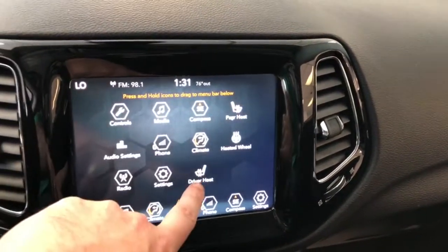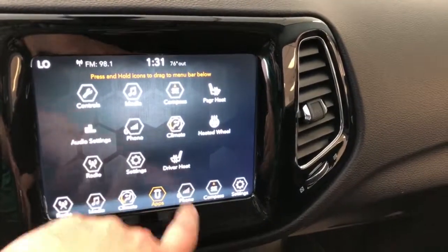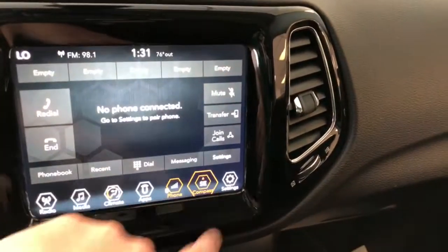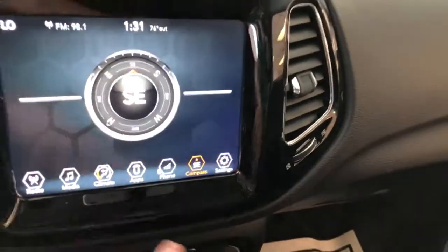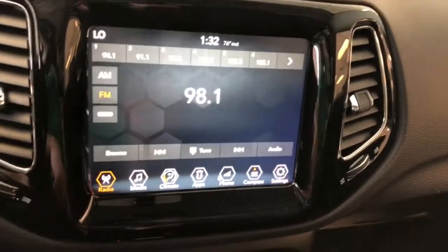We've got heated seats — passenger and driver — as well as a heated steering wheel, another nice feature. All comes standard with your Limited trim. Of course, you have the ability to pair your phone. There's a compass in this model, though it's not equipped with factory nav — they do still give you a compass. Your different radio settings, if you want to customize them, are all right in there as well.